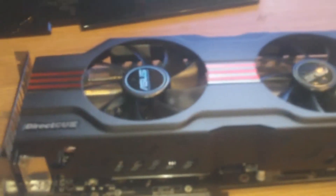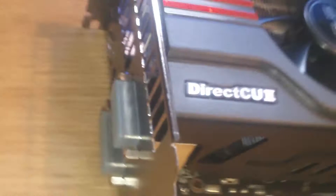Let me take out the wrapping. It is massive — it takes up 3 expansion slots. You can see the copper pipes for the cooling and it has two fans. It's a really big card. Here's a better view of it — Direct CU2 model. All the connections on the back — really nice design, should keep it pretty cool.